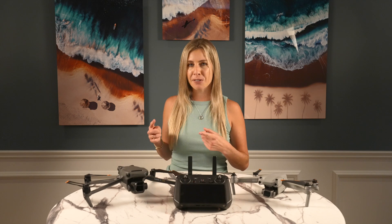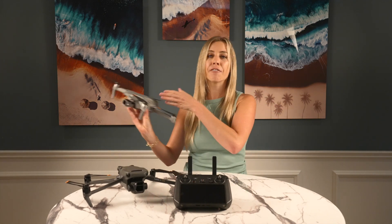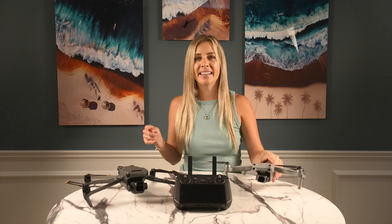Thanks so much for watching. If you enjoyed this video, the biggest compliment to me is if you could share it with someone else that would also enjoy it. Of course, hit subscribe to stay up to date on drone news and tips. If you're interested, I also do online educational consulting and hands-on workshops where I teach you how to fly over whales and dolphins. More information is on my website and in the links below. I'll see you in the next video.